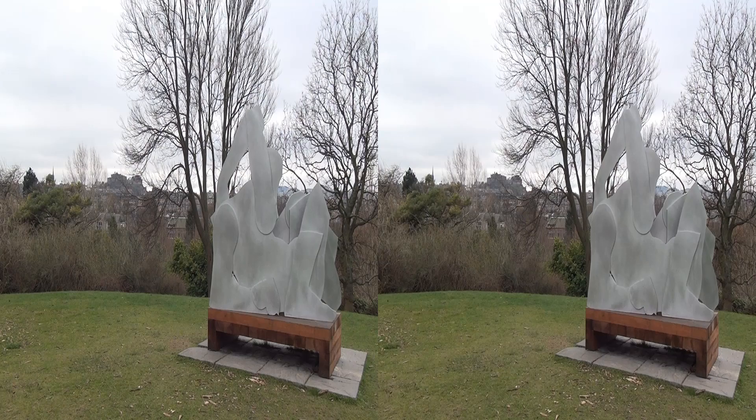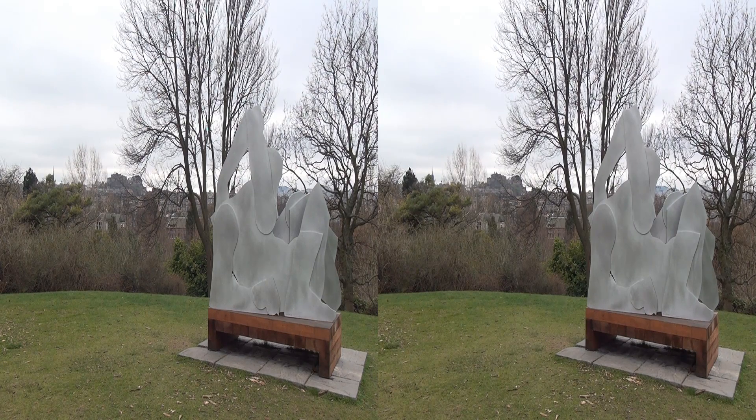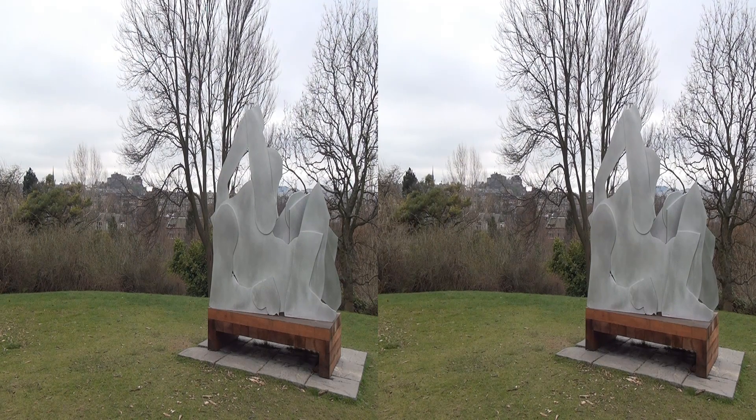Here's the first shot of a sculpture in the Botanic Gardens, and in the background, those of you who know Edinburgh will recognise the castle off in the distance. This is the shot taken just with the camera itself. We're zoomed right to as wide as we can go, and we're pretty much converging on the sculpture.